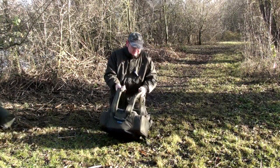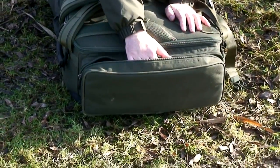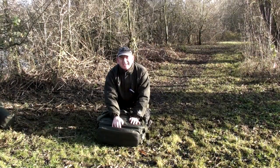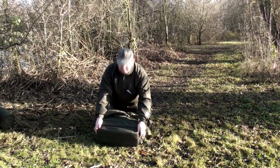Basically what you've got is one fully two-way zipped double outer pocket on one side that's suitable for the majority of small accessory boxes, rig cases, bits and pieces, bank sticks, anything like that — well handy.